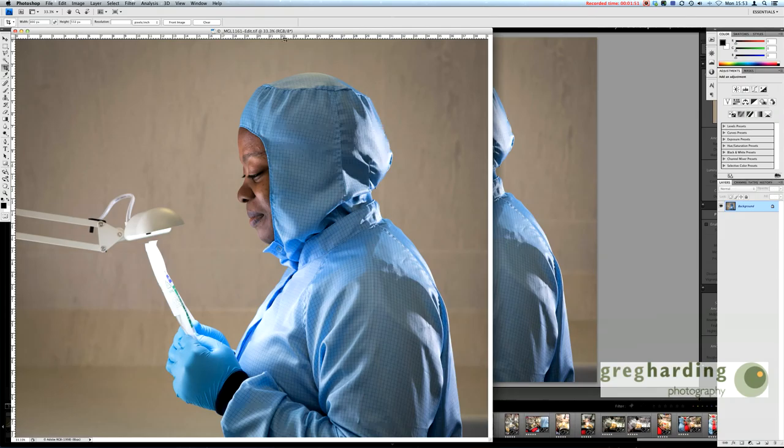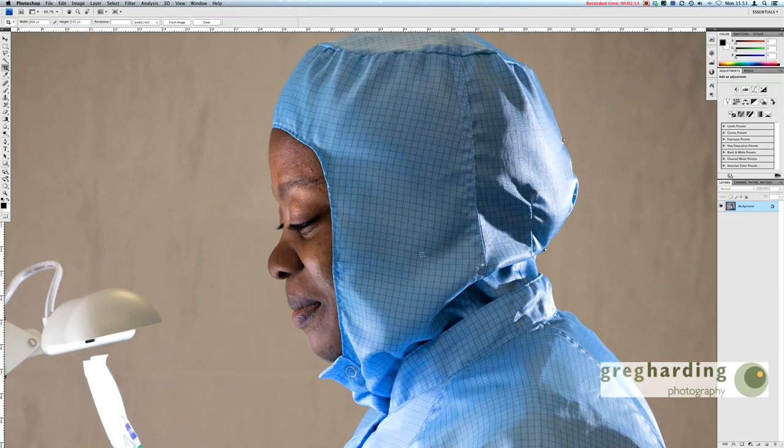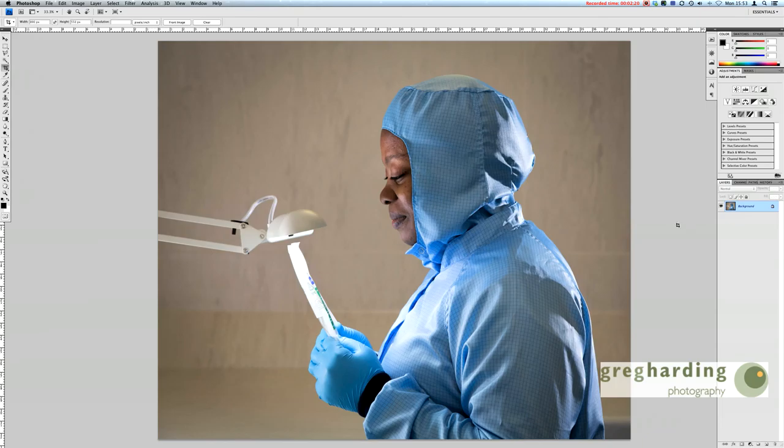Anyway, the purpose of this is to show you how to sharpen properly. There are lots of different ways of sharpening, and the best way I've found — my go-to way — is to use the high pass filter in Photoshop. Here's the file presented in Photoshop. We're now in Photoshop CS4, and anyone with Photoshop 5.5 and above can do this because it hasn't changed that much.